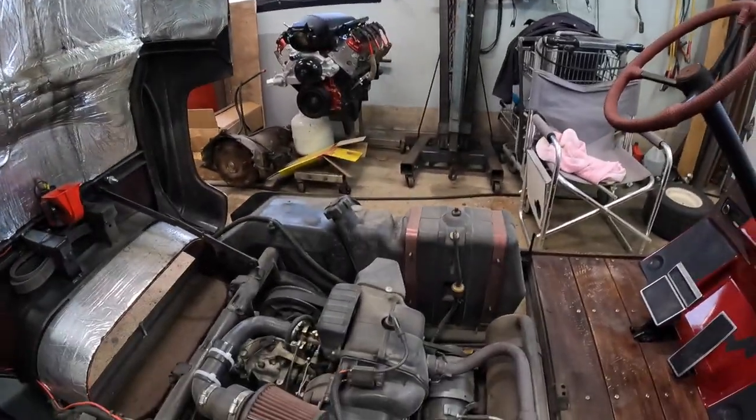I used to have the butane ones and I didn't like them — the butane one was always out. This is not like that. It's the way of the new world — everything is electric anymore.